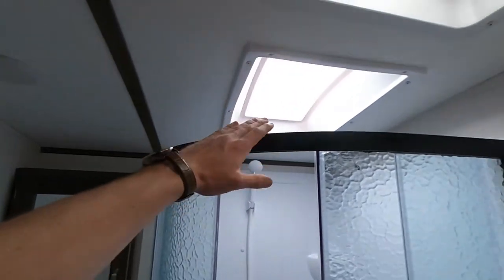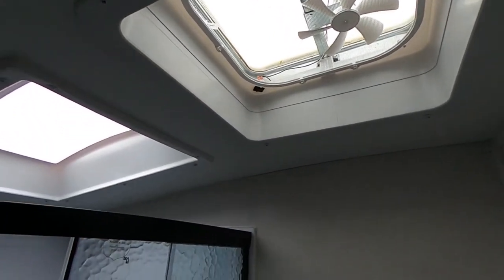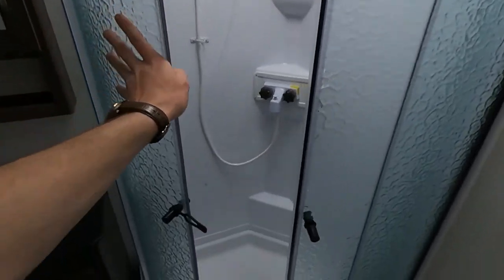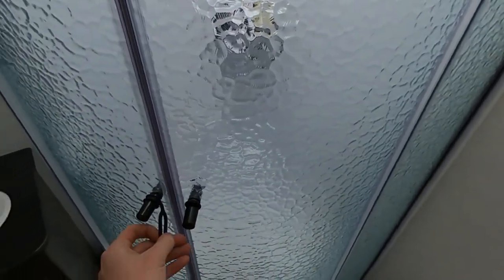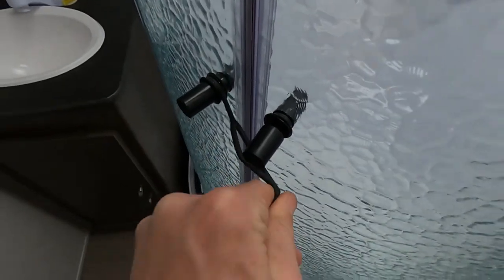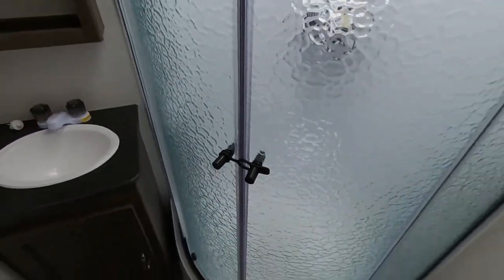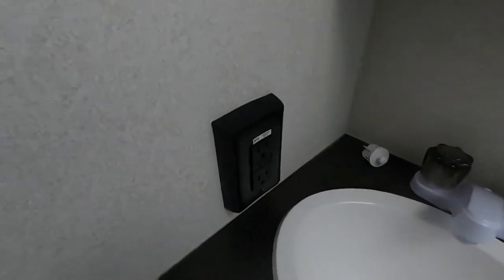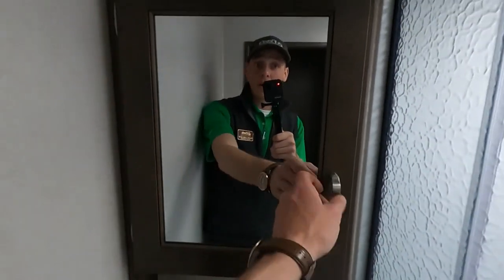Going into our bathroom — nice bright bathroom thanks to that skylight. We also have an attic fan that's going to get rid of any unwanted bathroom odors. Our nice corner shower latches here in the middle whenever we are in transportation. Nice Dometic foot flush commode, our on/off light switch, and then our sink. Two GFCI outlets, our mirror, a medicine cabinet back behind it, and some more storage underneath the sink.